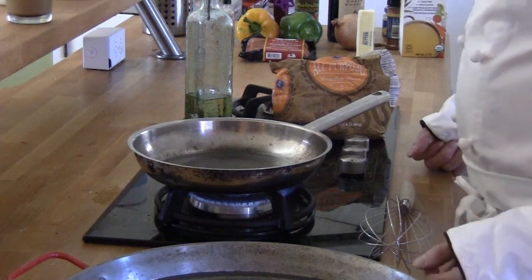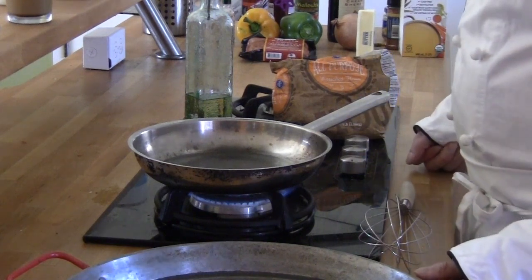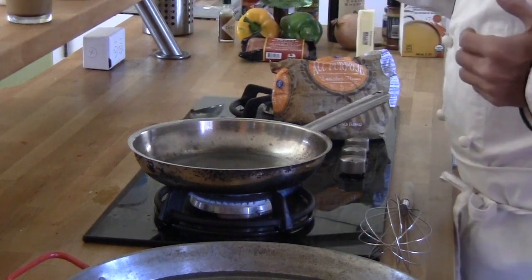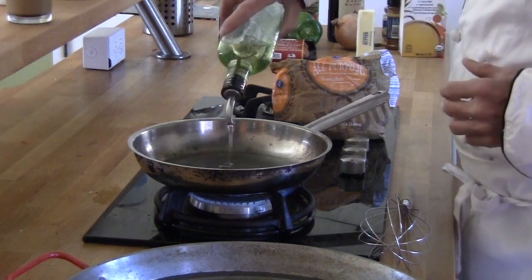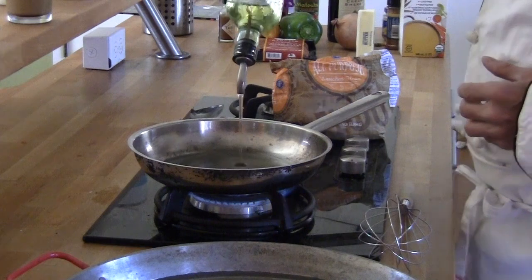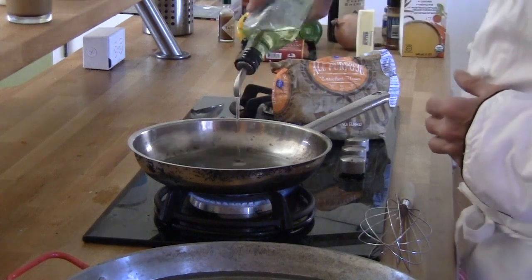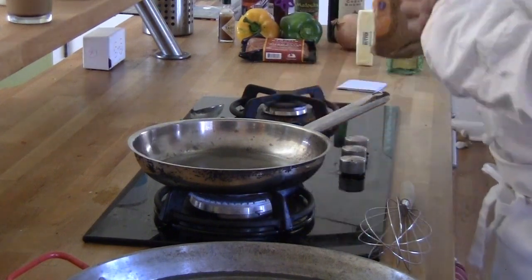The Cajun roux is made with clarified butter, except I live in Boulder, and in Boulder we're really healthy — we've been named the healthiest, skinniest city in America. So I'm going to use an avocado oil. I will not get the same flavor as if I were using clarified butter, but it's a whole lot more healthy. So I put about a half cup of oil in there.